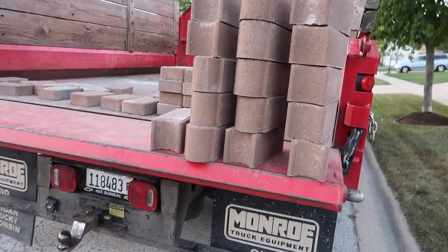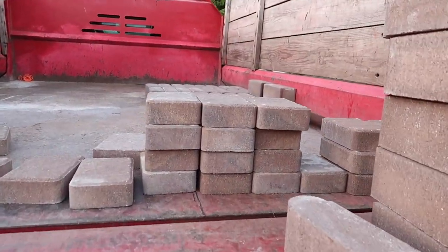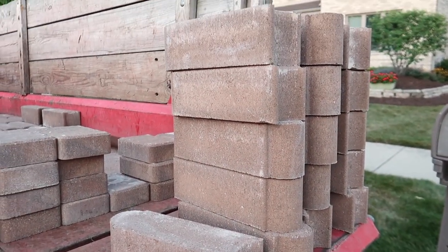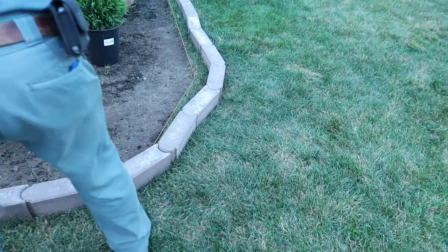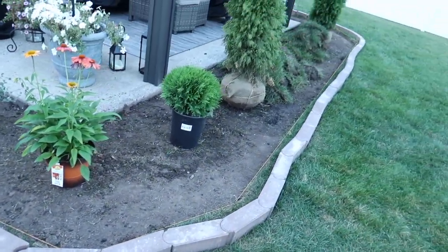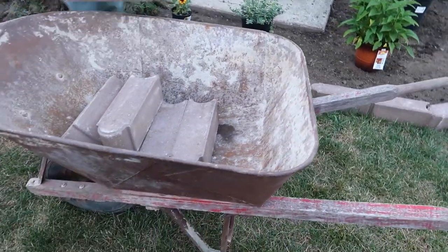Once the plant configuration was finalized, it was time for the bricks. They arrived looking so good — we decided to go with this earth-tone, dirt-colored brick because it looks really natural. I think these are called bullet bricks because they interlock into one another kind of like legos, making them really sturdy, especially if you have children or pets.